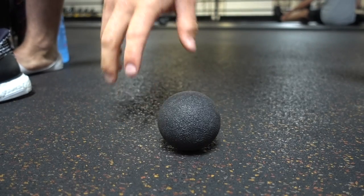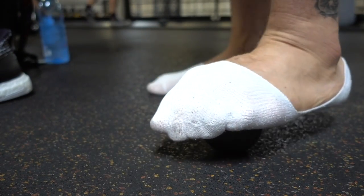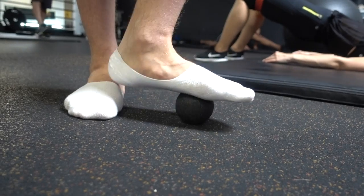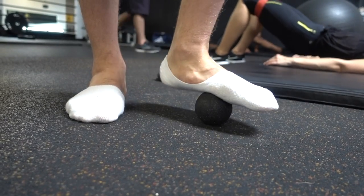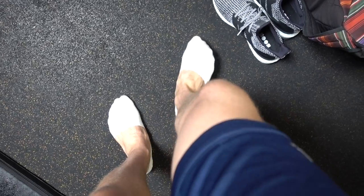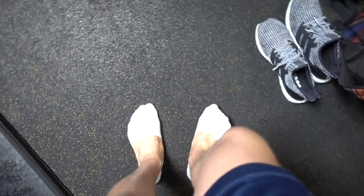I started off with some foam rolling all over my body, but more specifically I took a tennis ball or a lacrosse ball, put it under my foot. Your muscles are so tense under that foot and it just releases the area — it really releases all the way up towards your spine and through your spine. Try it out yourself.